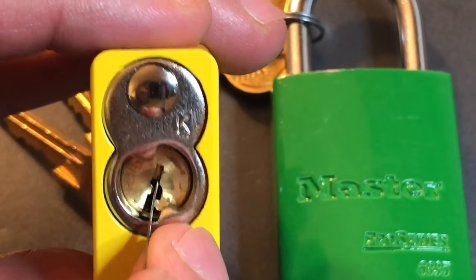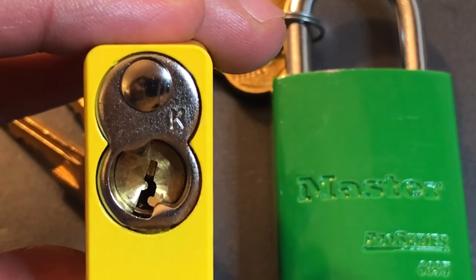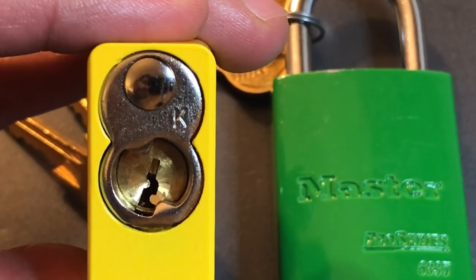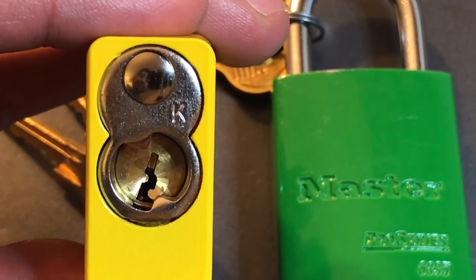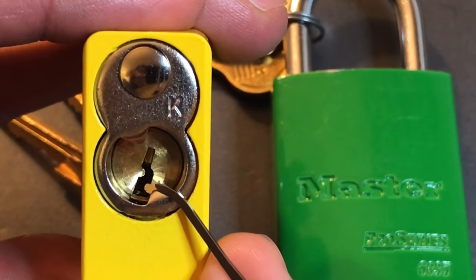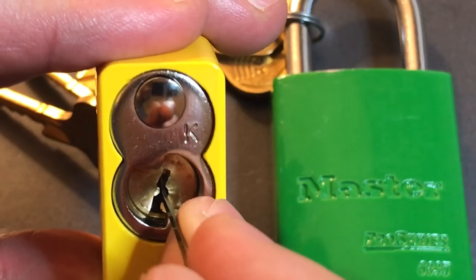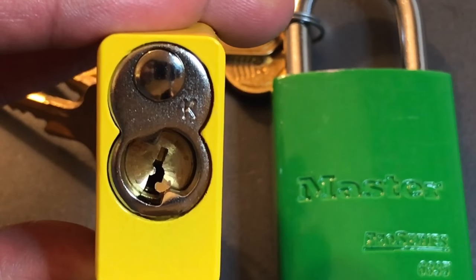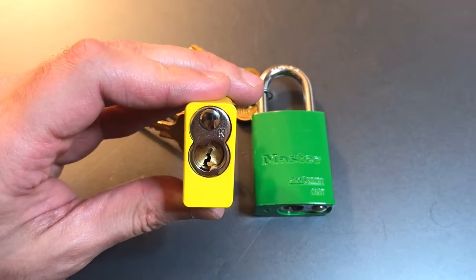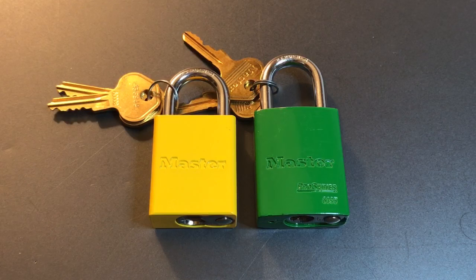You really do need a very thin pick to get through there though. This is a 15 thousandths pick I'm demonstrating with, which makes it very easy to access the pins. However, we can also use a 25 thousandths pick if we pick off this side bit of warding. So I don't feel materially disadvantaged using a full 25 thousandths pick, and because of that I am not going to be giving Master Lock points for either requiring a specialized pick or having a paracentric keyway.